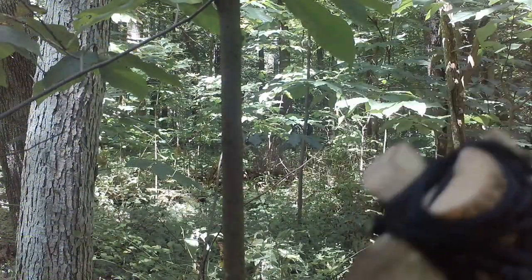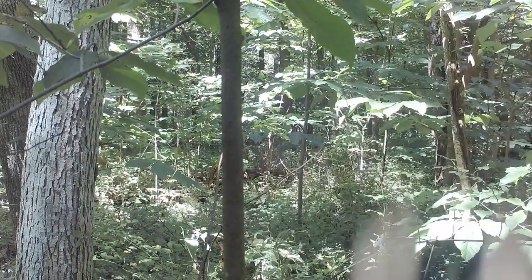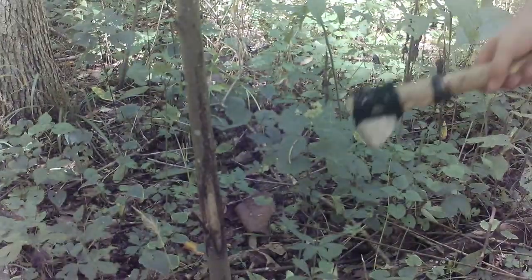And there it is — all ash too. Now you see this tree right here. I'm going to get down so you can see it better.